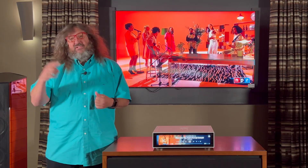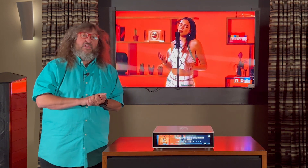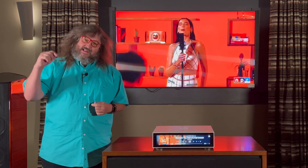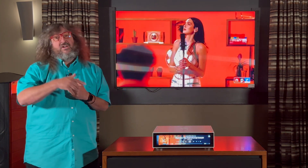If you'd like to find out more about HiFi Rose and the RS150 in particular, please visit our website at listenup.com, or visit any of our retail stores. Be sure to like and subscribe, hit that notification bell — we've got a lot of great content coming and we want you guys to see it.